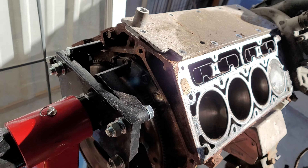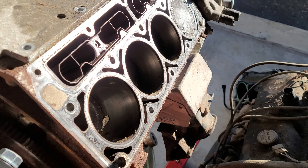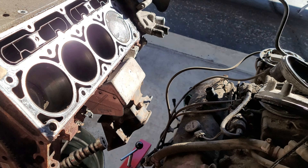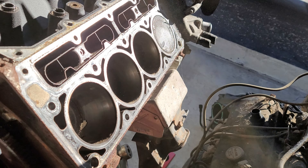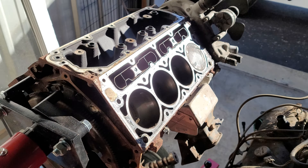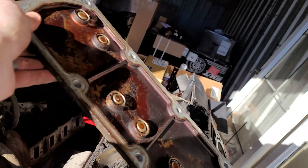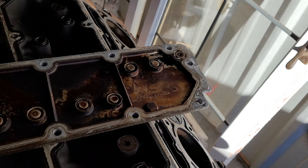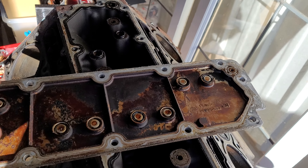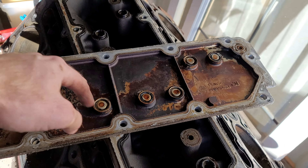Let's try to pry this off. This should not be an AFM motor. If it were, there would be some ways to tell in this valley plate. Generally what you're gonna have in an AFM is it's gonna look like Tron — underneath there's gonna be a lot of weird things running through here. That's to direct oil flow to the lifters when they're shut off and not shut off. So this would be a non-AFM valley cover.